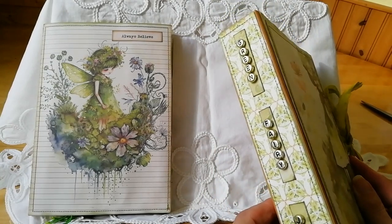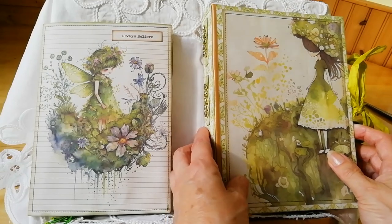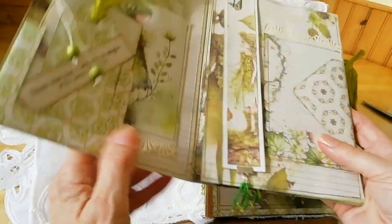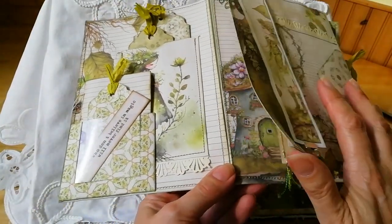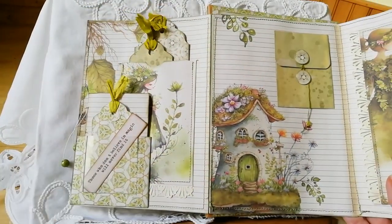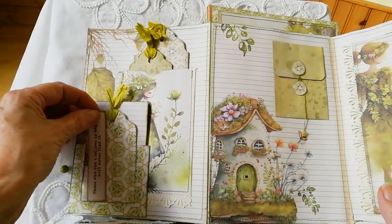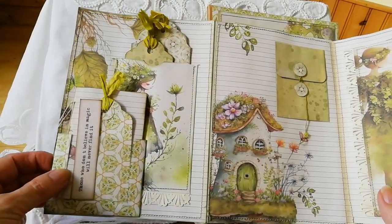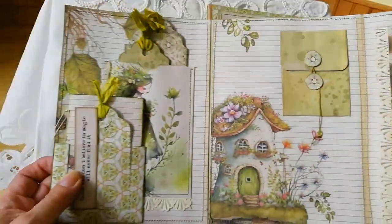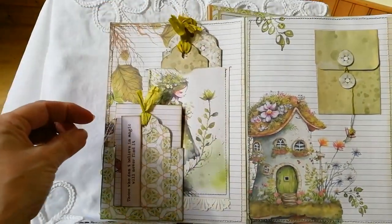It's just a basic writing journal, and to accompany that I've made a little folio to go with it. I'll start with this. The digital download I used was from Jennifer Scraps — I just love the images of the fairies.